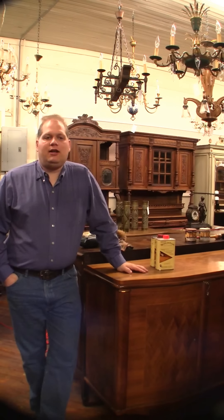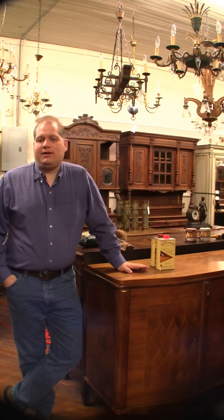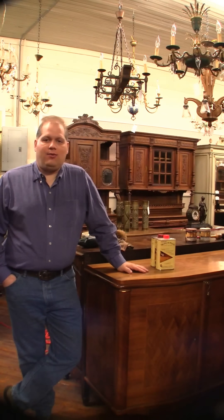Hey, this is Greg at yourluxantiques.com. We get a lot of messages from customers asking how to clean furniture and how to wax it, so we're going to do a series of videos showing how we do it around here.